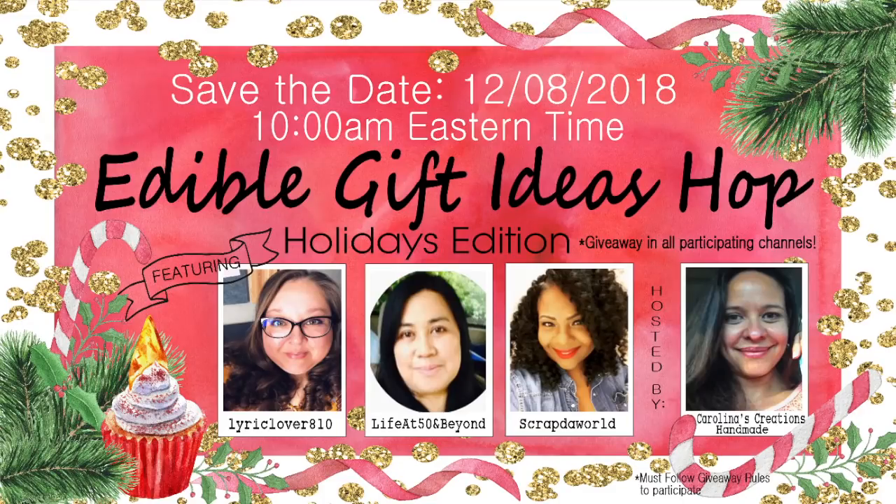Hey everybody, it's Tamika. I am here to share with you the edible gift idea hop hosted by Carolina, who is Carolina's Creations Handmade. If you are here, please check the link in the description box. You are at Scrap the World.